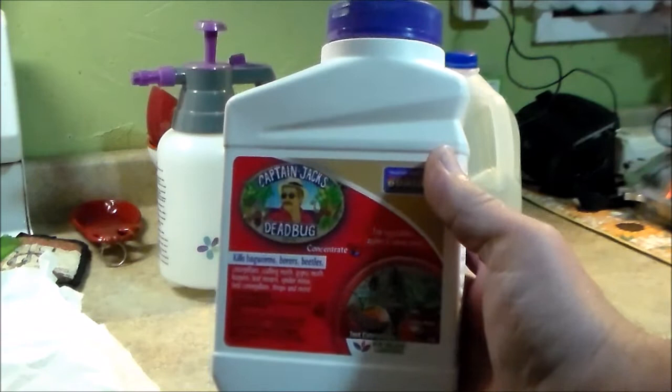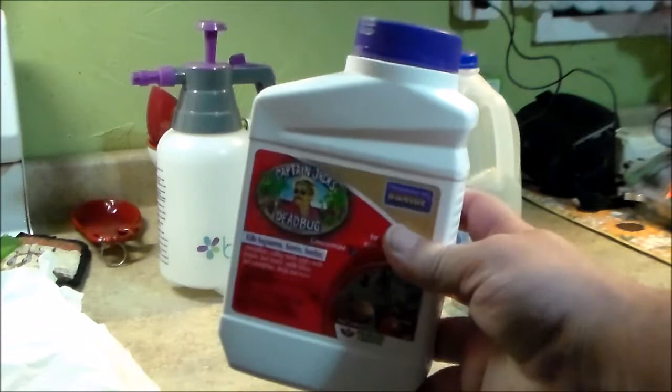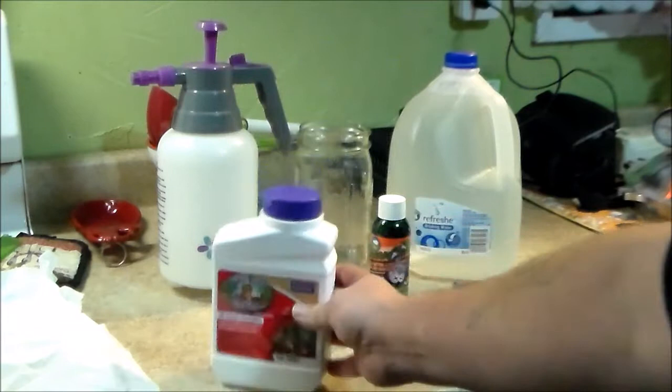As part of your IPM — your Integrated Pest Management System — you want to have at least two or three, if not more, different variables you can use to control pests.